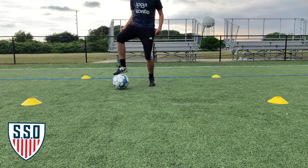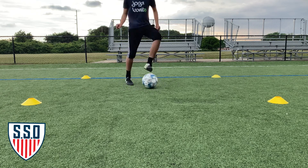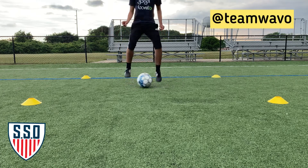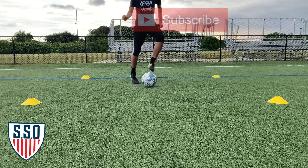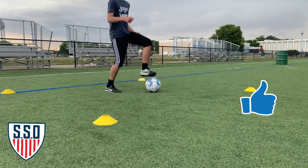Welcome back to SSO. For today's video we have a special guest, my brother-in-law Fernando. He wanted to get back into shape so we decided to do a session together. I'll drop his Instagram for those who like to play Fortnite so you guys can play together. Now let's begin with today's ball mastery session. Please hit the subscribe button and don't forget to like the video.